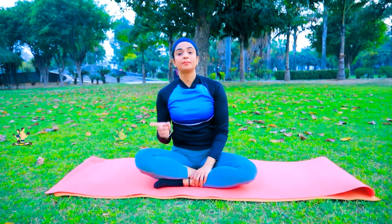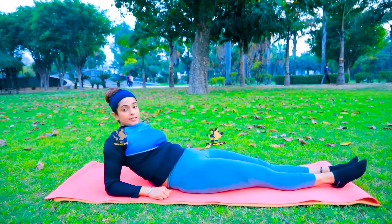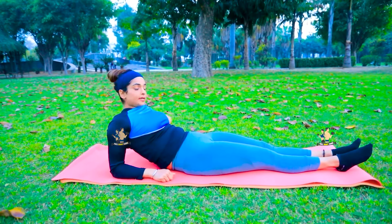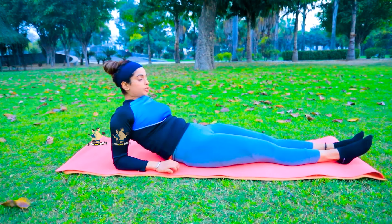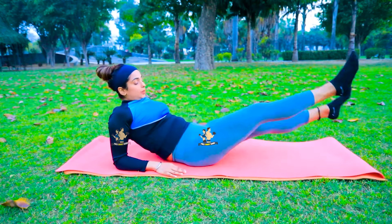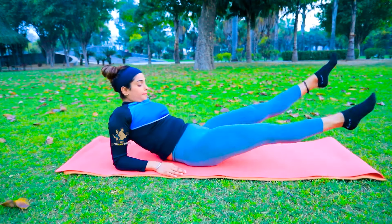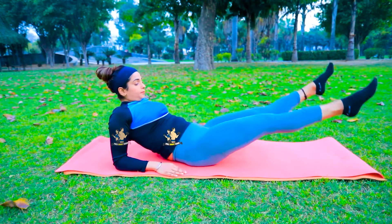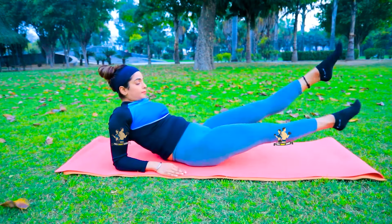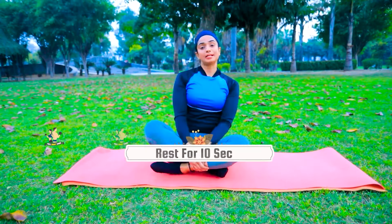Now for the next exercise, lie down on your front and place your forearms on the mat to support your upper body. Keep your legs straight first, like you are seeing, then cross your legs. We will do this 20 times, engaging your core. Take a rest for 10 seconds between sets and do 3 sets.